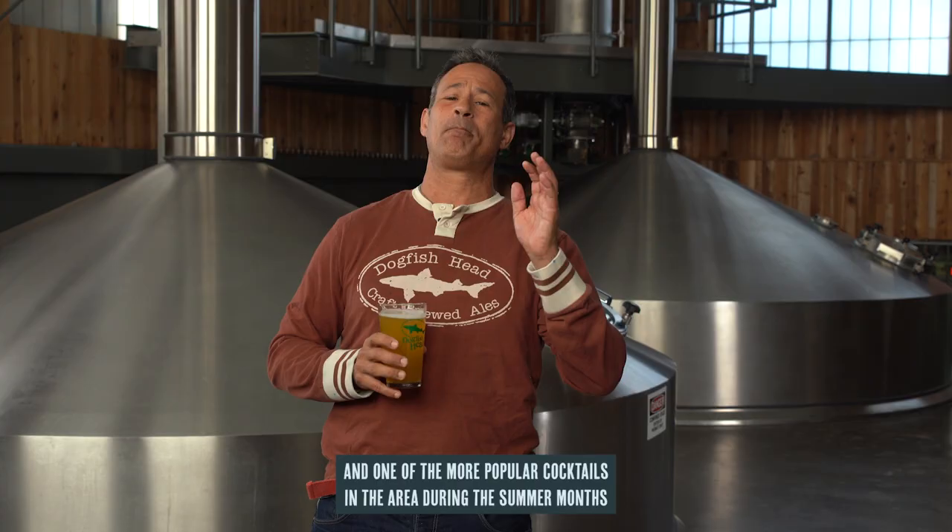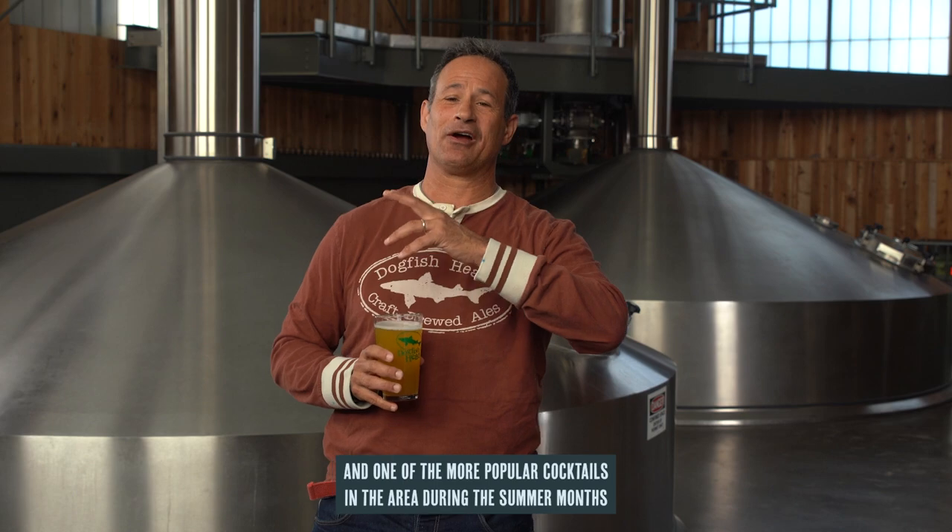Sam Calagione here, founder and brewer of Dogfish Head Craft Brewery. As you may know, we're located in Coastal Delaware, and one of the more popular cocktails in the area during the summer months is the Orange Crush.